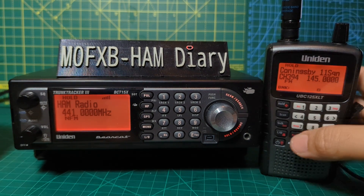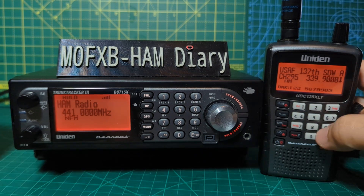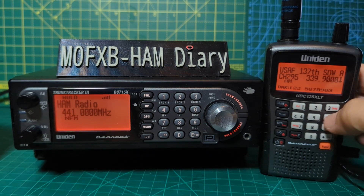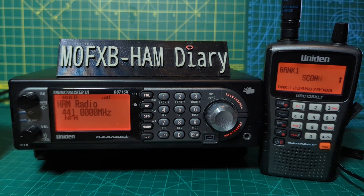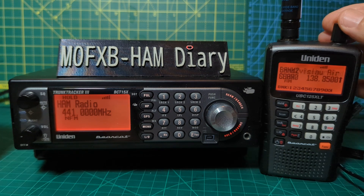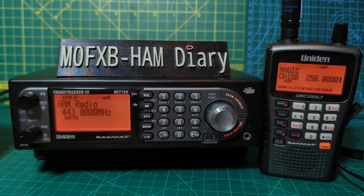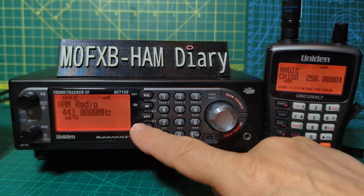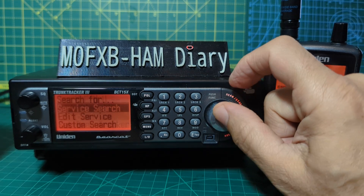When you're scanning, you can see all these bank numbers here. It's going to scan through all your banks. You can preset what's in these banks yourself. On the BCT15, go Menu, then down to Search For.